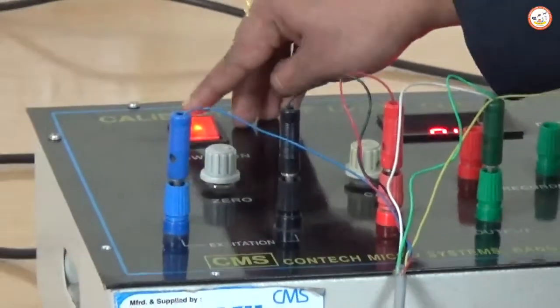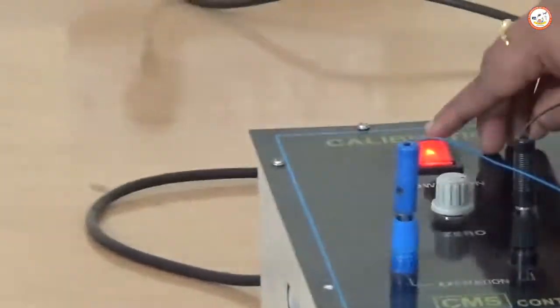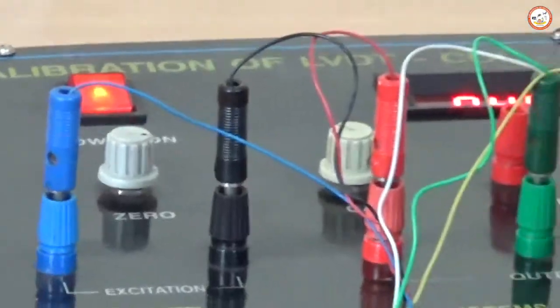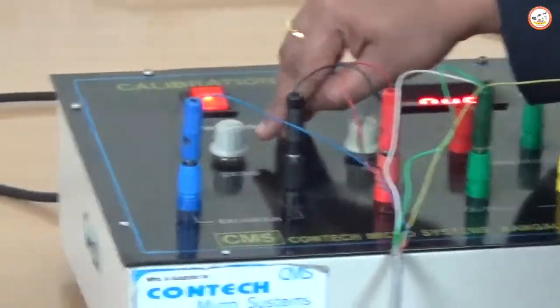Initially, you need to switch on the power arm button and leave it for 10 minutes to warm up. After warming up, you can observe the knobs on the setup.